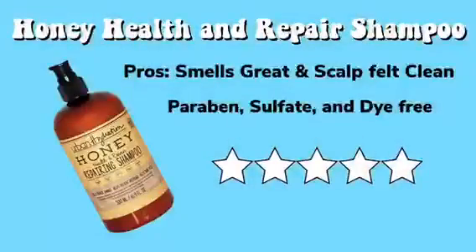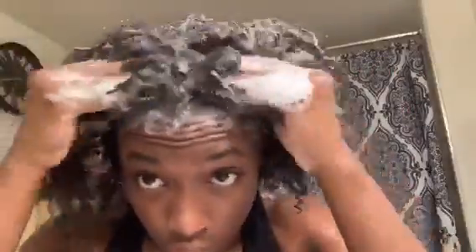So I just wet the hair, and now I guess we'll just start with the shampoo. I just finished the shampoo, so now we're going to condition.